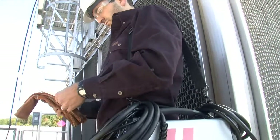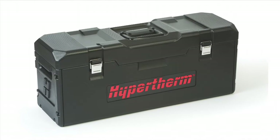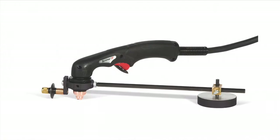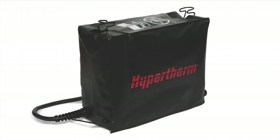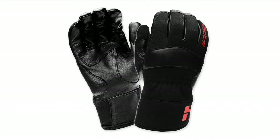Hypertherm offers a variety of accessories designed to enable you to get more out of your Powermax and to protect your investment. These include air filters, plasma cutting guides, leather torch sheathing, system dust covers, face shields, gloves, and consumable kits.